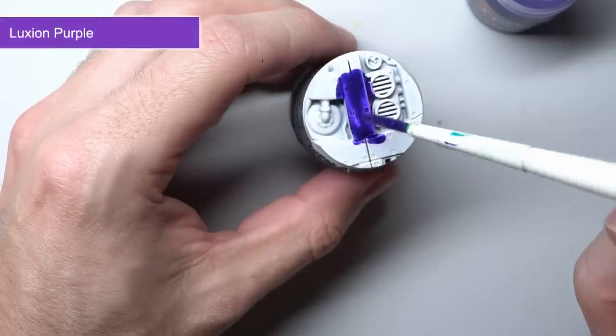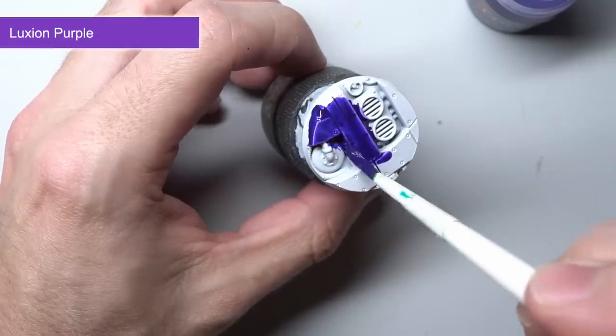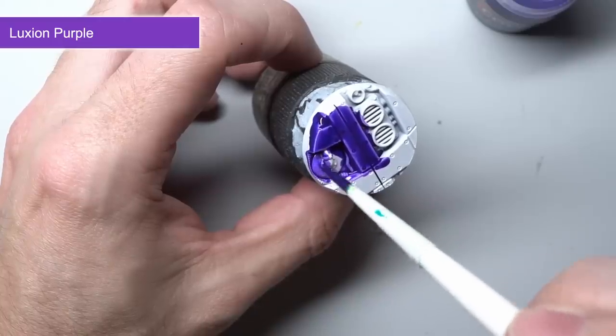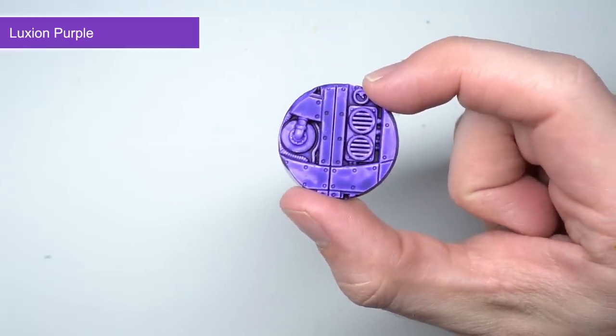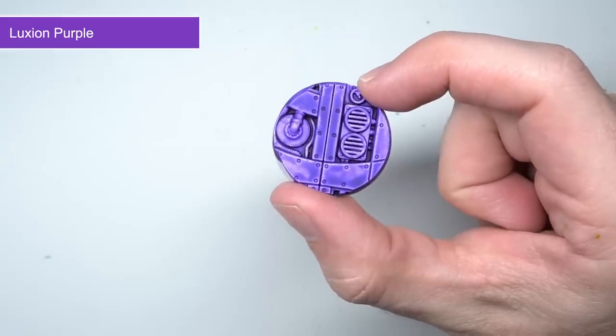Luxion Purple on the other hand holds the same vibrancy as Leviathan Purple but is much lighter. In fact, the two would work incredibly well together — you could start off with an all-over layer of Luxion Purple before targeting the darker Leviathan Purple into the recesses and shaded areas. Good uses for these paints are the Forces of Slaanesh and the Genestealer Cults forces.